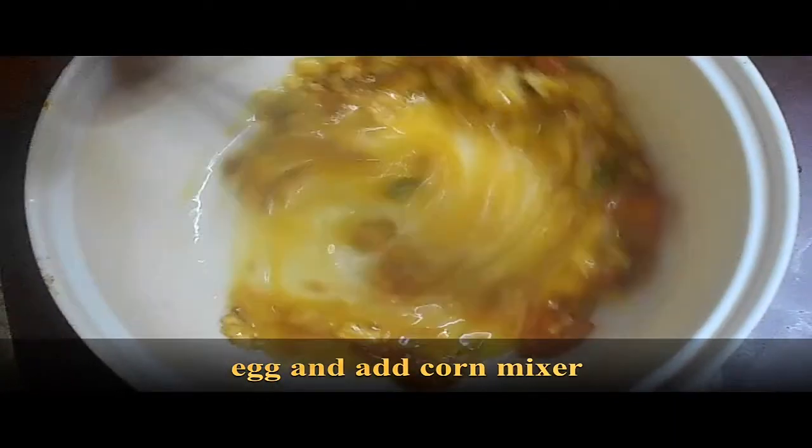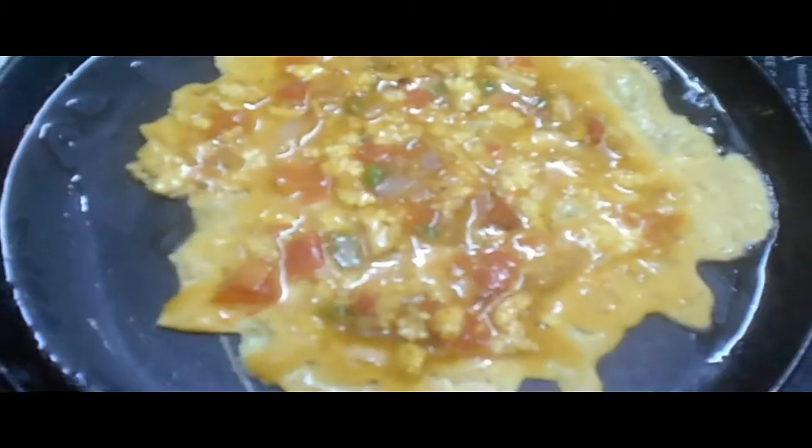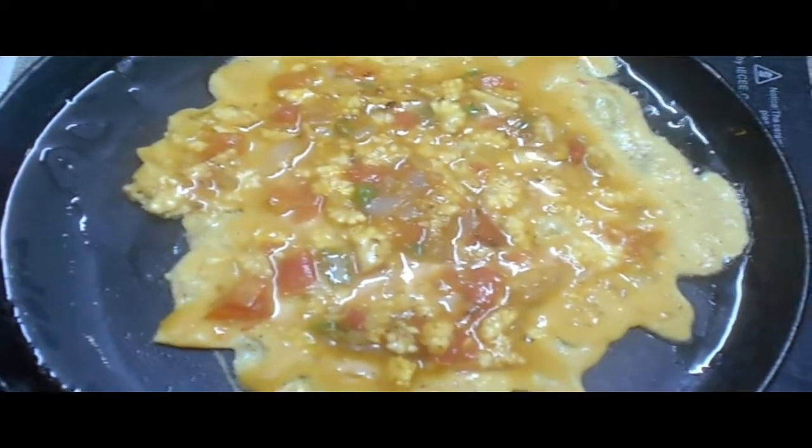As usual, mix it in a little bit. The baby carrot omelet is ready. Next is the capsicum omelet.